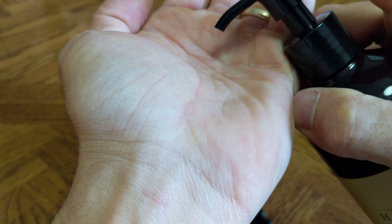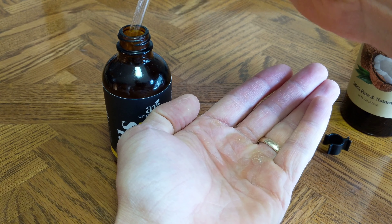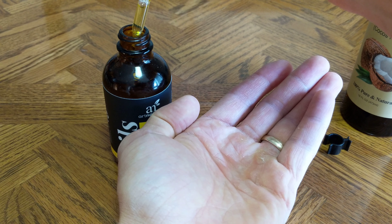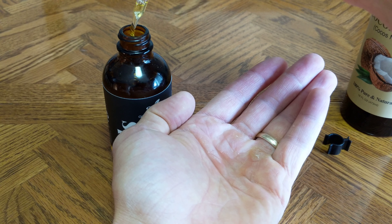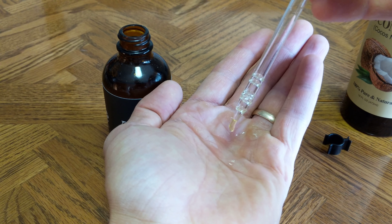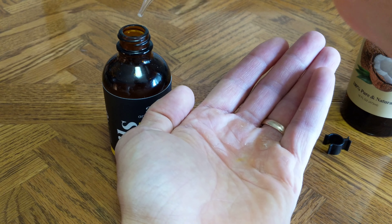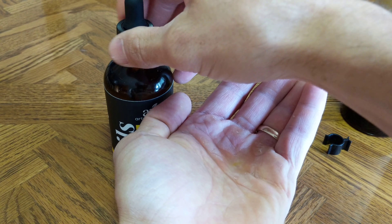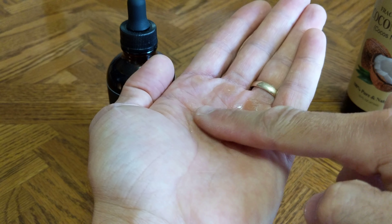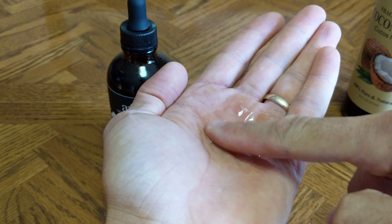This isn't technically how you're supposed to do it, but I'll get some of this lemon oil and get a few drops on here — just three little tiny drops. You can smell it already. Then you can just kind of mix that around. Carrier oil helps dilute it.